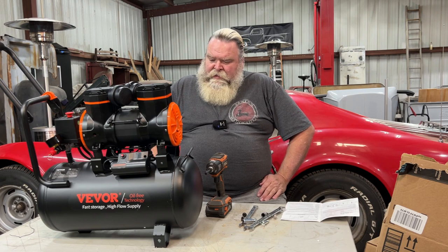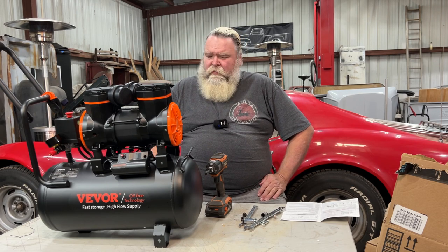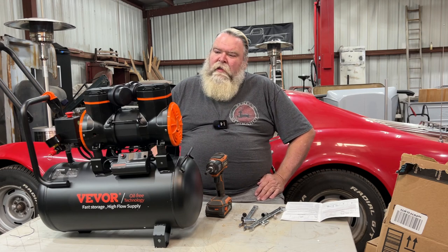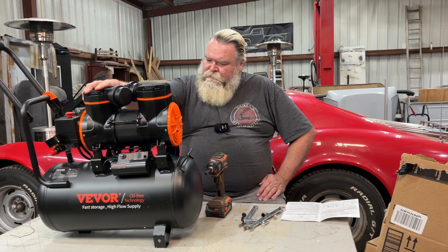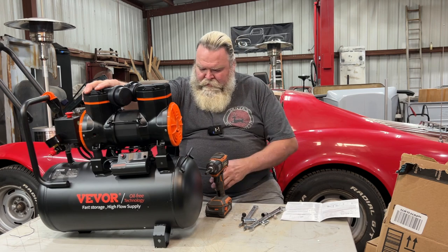Hello ladies and gentlemen, Santa's Workshop here. I got reached out by Vevor to do a little video on the air compressor here. Haven't started putting it together yet.